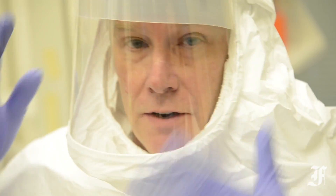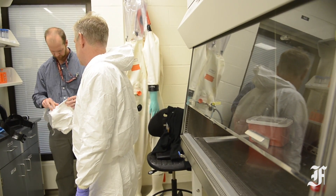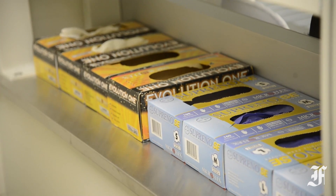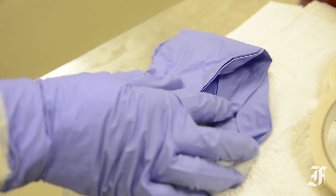Dr. Randall Shope, Chief of the Applied Diagnostics Branch at USAMRID, has spent time in Liberia working in labs testing Ebola patients' blood samples during the current outbreak. As he explains the tedious nature of working in the heat of West Africa, Shope emphasizes the importance placed on gloves.